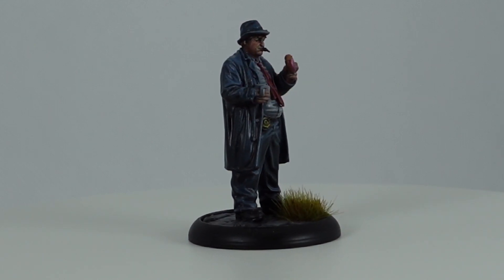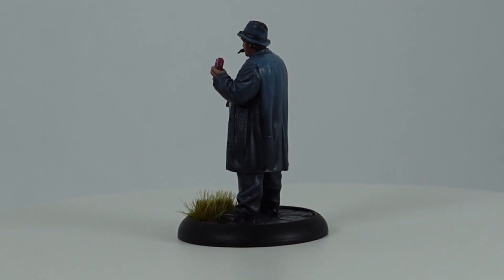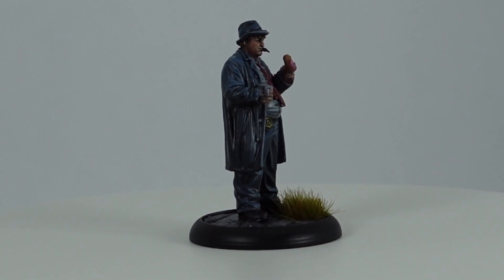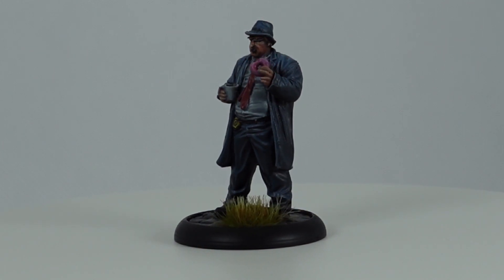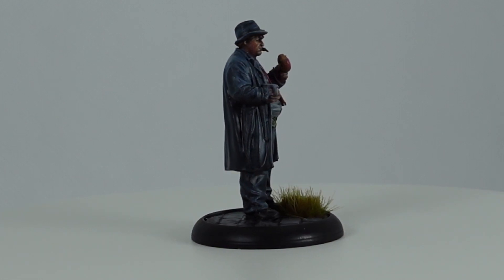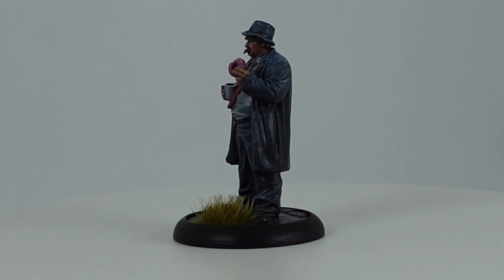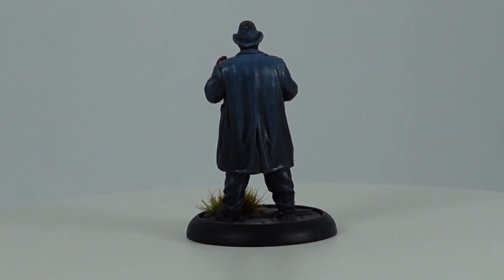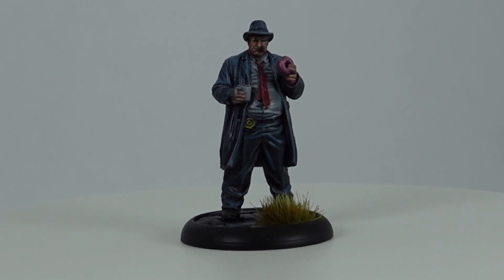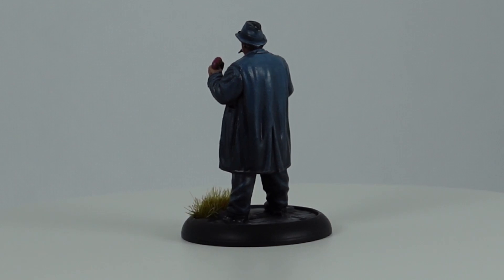Next up we have Sergeant Harvey Bullock. This model is probably one of my favorites in the entire box — I just think it looks fantastic. The theme of Bullock just hiding out while the fight is going on, munching on a donut, drinking a coffee, letting the uniformed cop take the brunt of the bad guys' attention — it just amuses me no end. The model comes on one of Knight Models' standard 30mm bases with the cobbled effect on the base. The detail again on this model is absolutely fantastic with some very fine details, such as his ears underneath where his hat sits, the Gotham police badge sitting on his belt. Knight have done a really great job of capturing Bullock's character with his crumpled shirt, overhanging belly, non-straight tie, and the cigarette hanging from his lips.